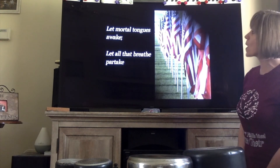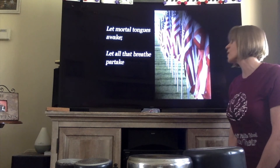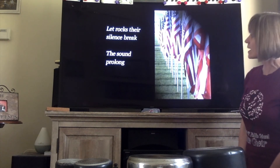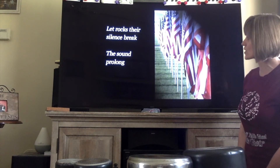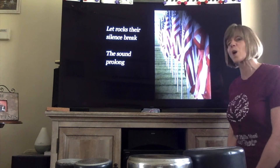'Let mortal tongues awake, let all that breathe partake, let rocks their silence break, the sound prolong.'